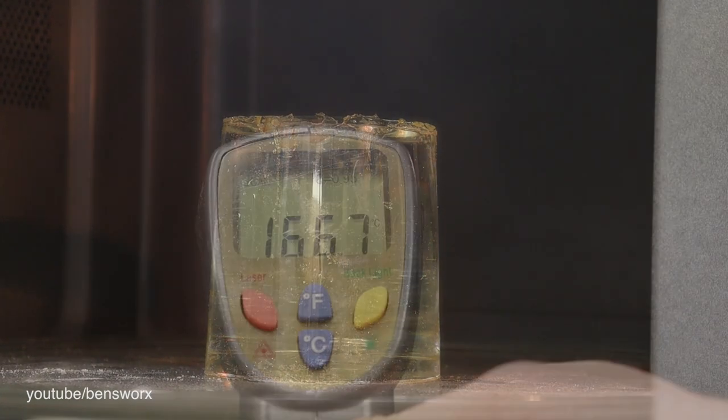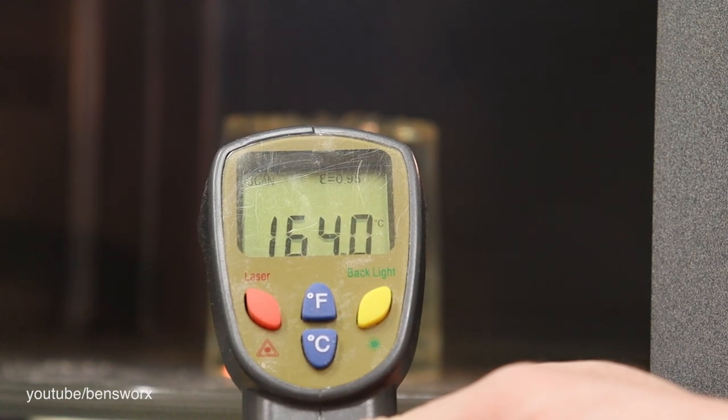That's 30 seconds. We're coming up on a minute 20 — still nothing. Alright, that's two minutes; I'm going to stop it there and take a look. We got it to 166 degrees and still nothing has happened. We're going to try one more time. I've moved the blank to the outside of the turntable so hopefully that might make a difference, though it did make it a little harder to film.